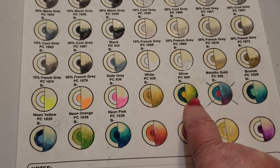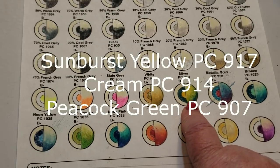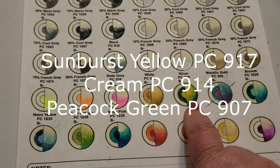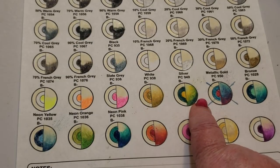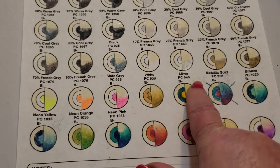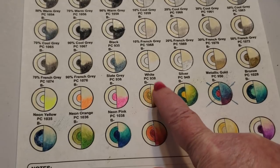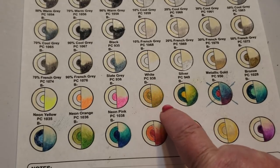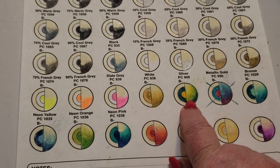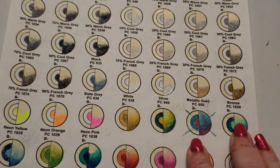The first blend is artichoke, cream, and goldenrod — very nice, I would use this for a desert scene, khaki ground cover, leaves, cottages. Next, sunburst yellow, cream, and peacock green — definitely a winner. I'd find some foliage to do in this trio; the cream blends into the whole thing. I did it as a palette with the two colors and then creamed them all together with the cream pencil.